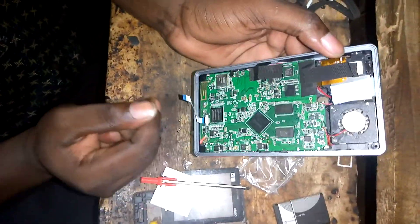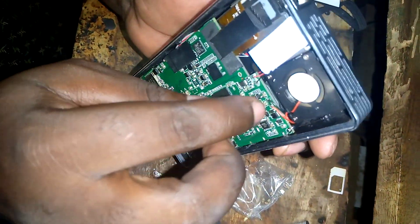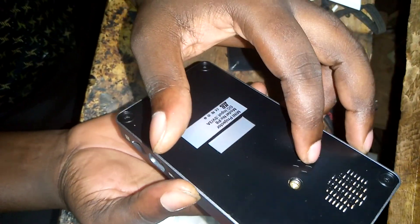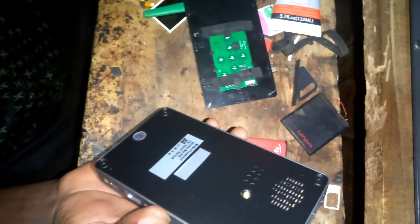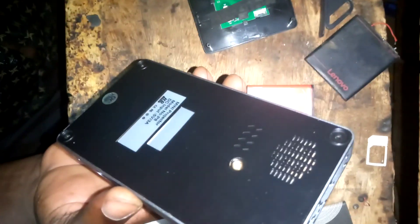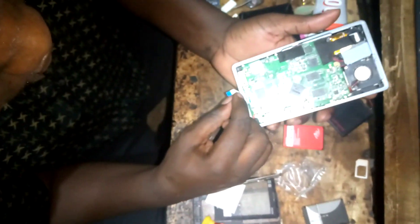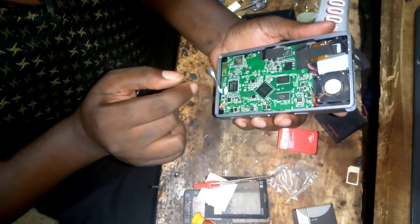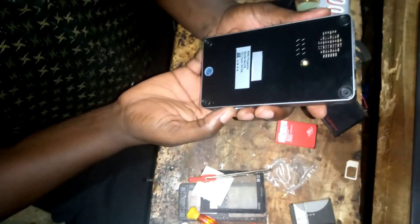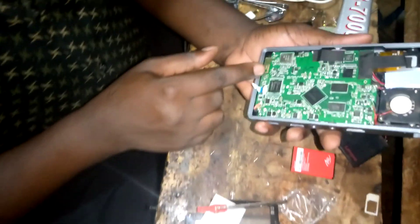So I'm going to put it back together. Inside you can also see a speaker and its holder. I'm going to try to flash the firmware — try to install the firmware. I'll show that in the next video. See you in the next video.